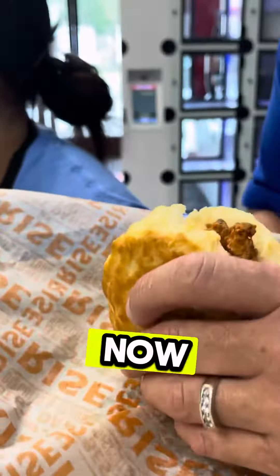And I'm going to take a bite of this right now. All right. Mmm. It's not good.